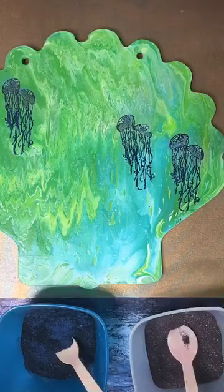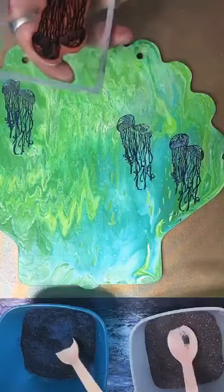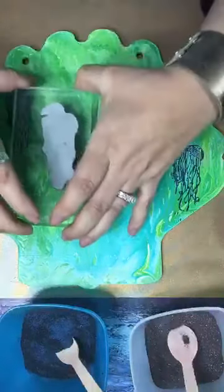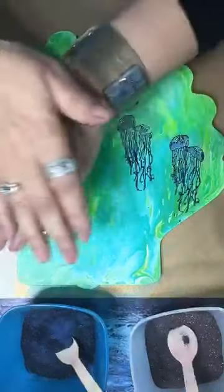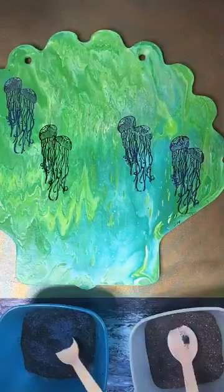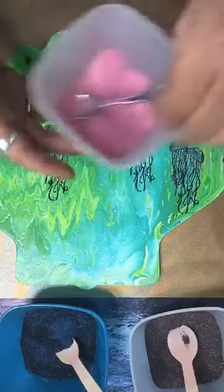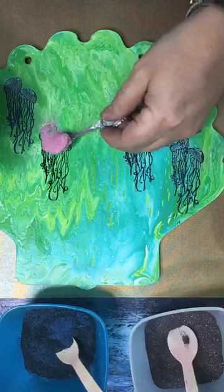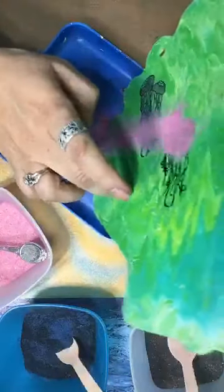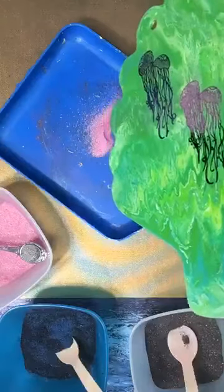We'll do one more jellyfish, and then I want to move on to the clam. I'm doing the Kiss of the Fairy on the top — this is my line with Emerald Creek — and this stamp is my line with Technique Junkies. You can find these all in my Etsy shop. And now Midnight Magic for the bottom. I find that putting the powder in these bowls is so much easier than trying to pour it out of the little jars every single time.